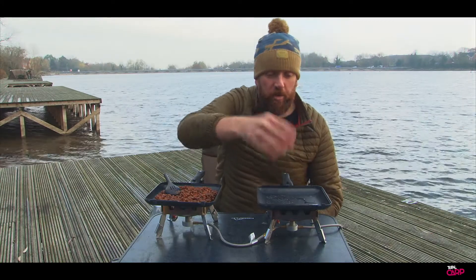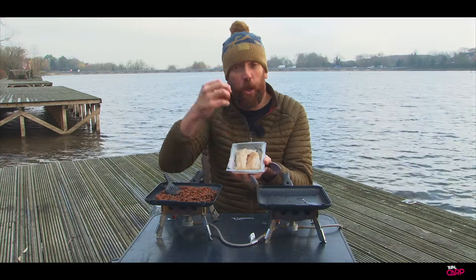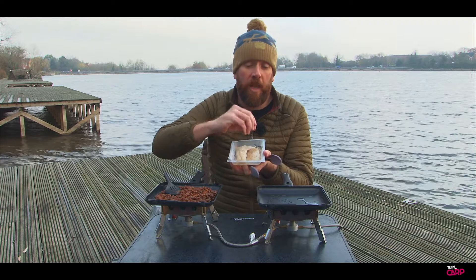So that oil's now coming up to temperature, it's just starting to steam a little bit. So what we're going to do — I've got some pollock fillets here. Lovely sustainable fish and all I've done is I've just dusted those in a little bit of salt, pink rock salt, some black pepper and then some garlic.